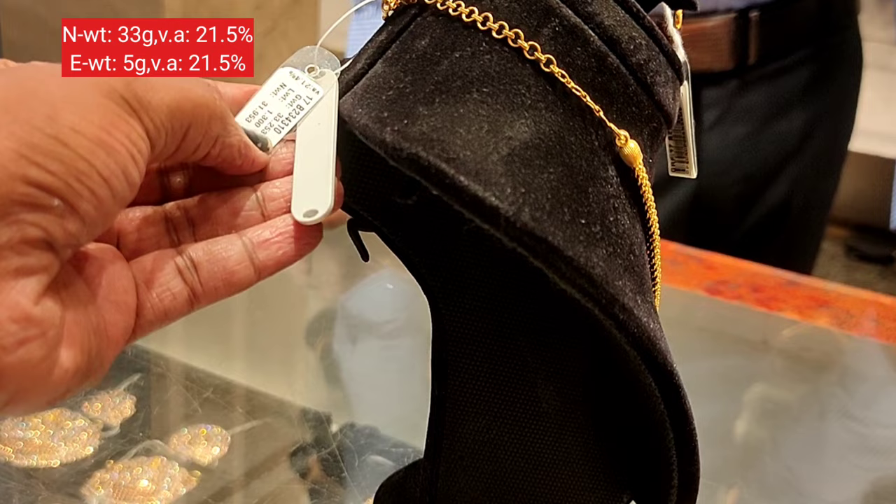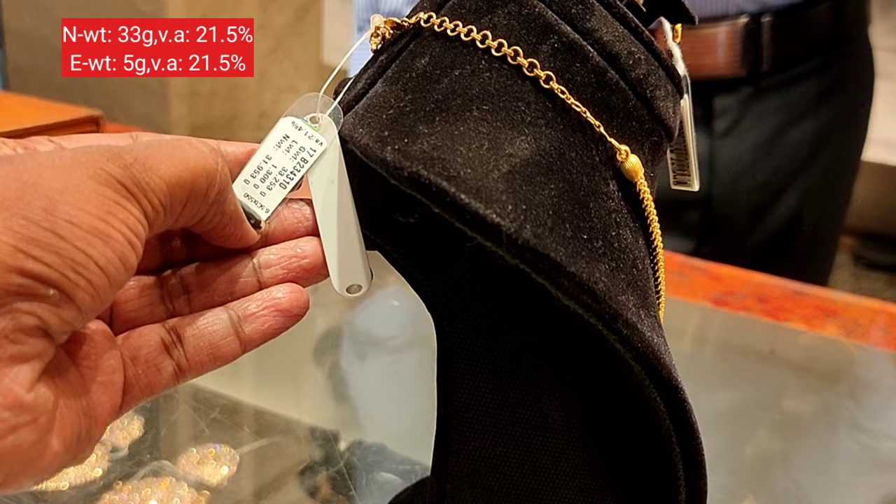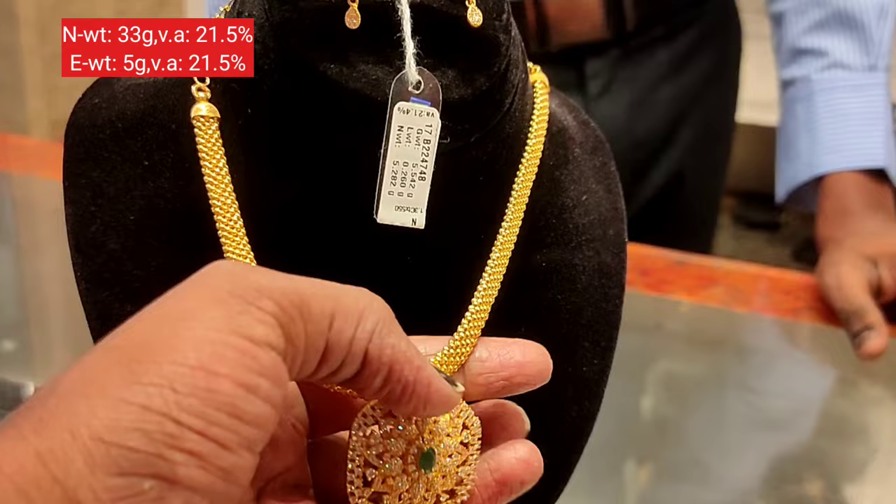The key is hanging with a green stone in the center. The weight is 33 grams.